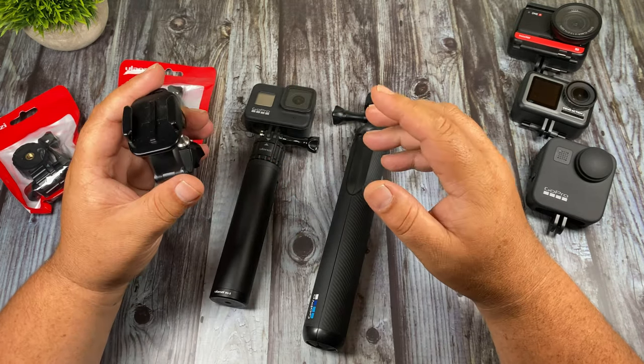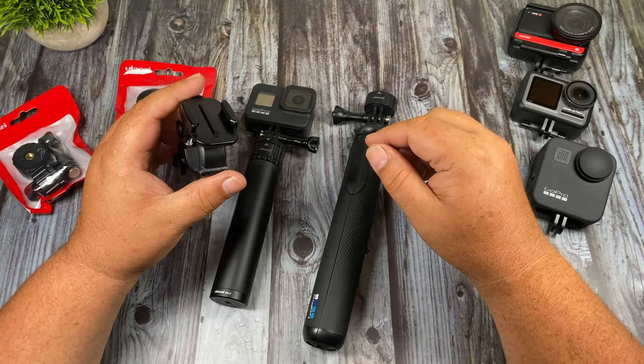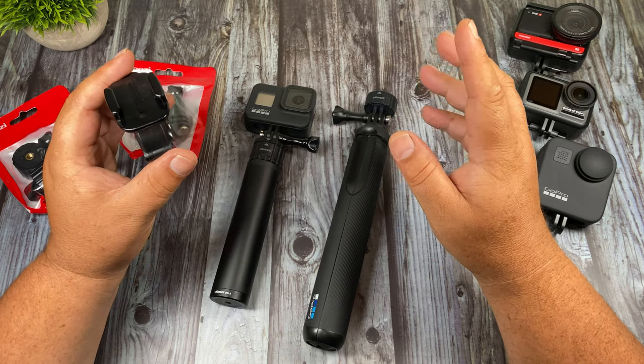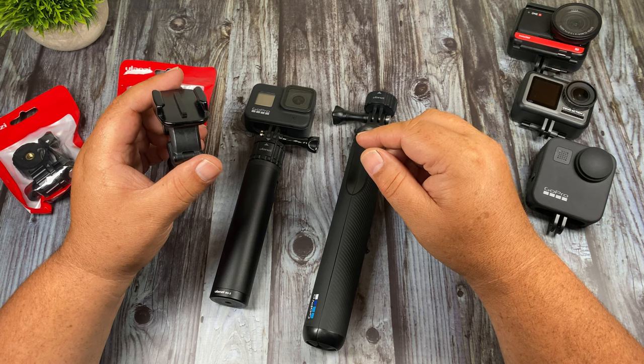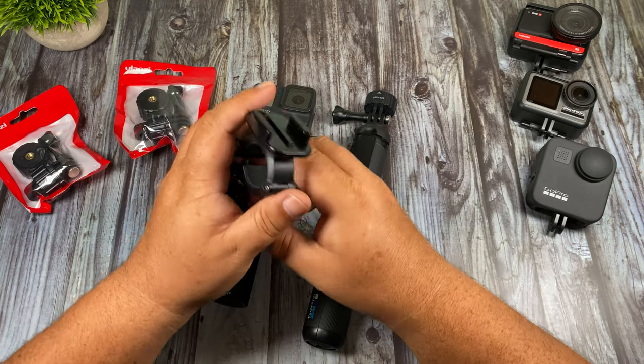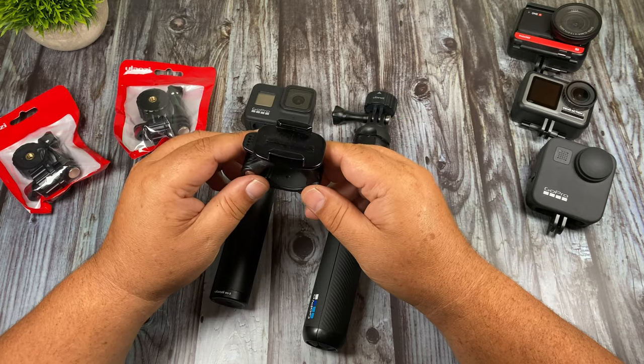A system like this could be really handy for a lot of situations. If you ride motocross or you're a mountain biker, you could have a couple of different access points on your bike — on your handlebars, down on the bike frame somewhere — so you can get different angles, or a chest mount. You could easily move your GoPro from your bike mount to your chest mount while riding without having to get off or stop.